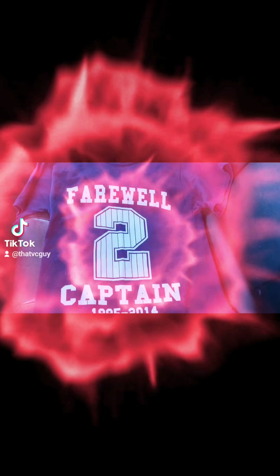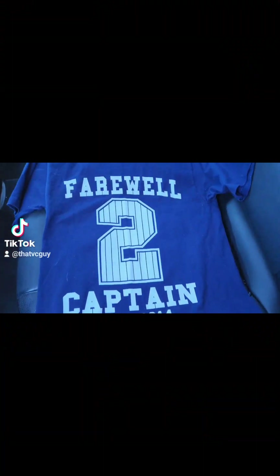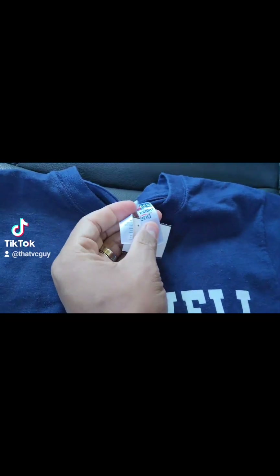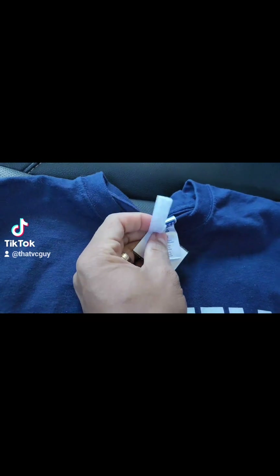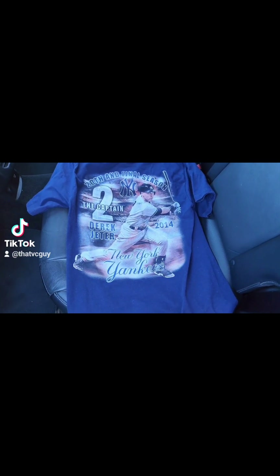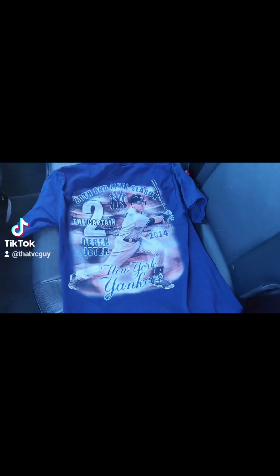All right, so we got this one right here. Excuse me for all of this, man — I don't have anybody holding the camera for me, it's just me right now. We got the — it's a split tag but look at that jersey. And this one is a small. Let's check out the back, y'all.